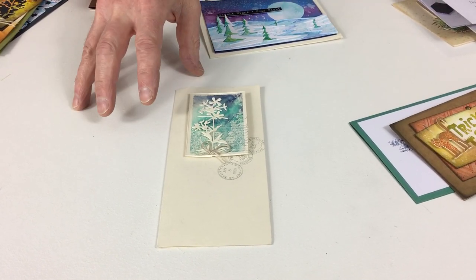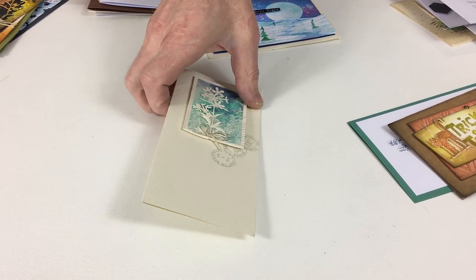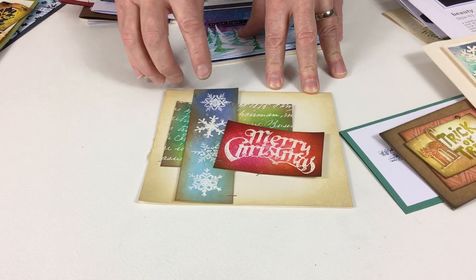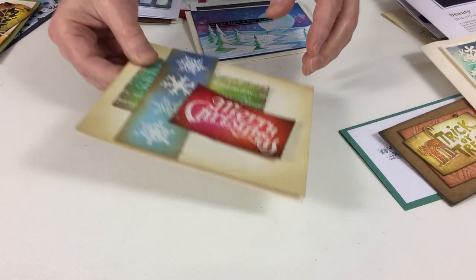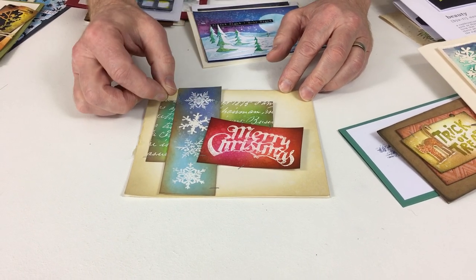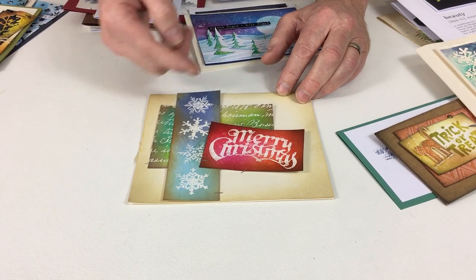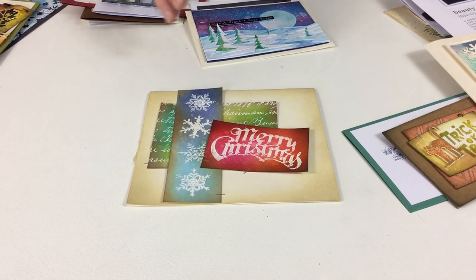How about this card — I stamped and used clear embossing powder on plain ivory card. Once I'd done that I inked over the top, and the clear embossing powder acted as a resist, allowing me to get that punch that these ink backgrounds create — particularly with stamp effects like that.